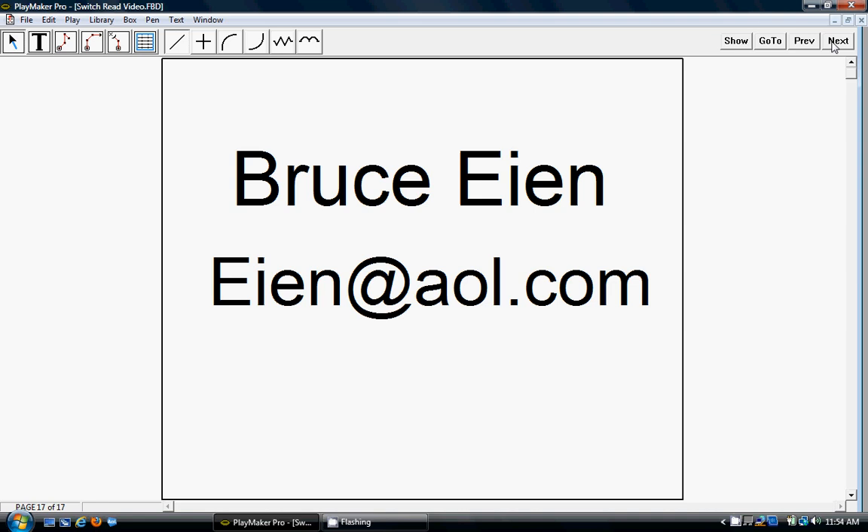My name is Bruce Sion. My email address is eien at AOL.com — E-I-E-N. I would love to answer any questions you have. Thank you.